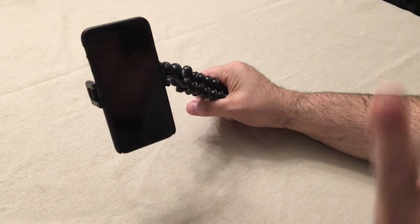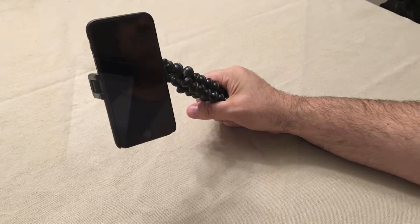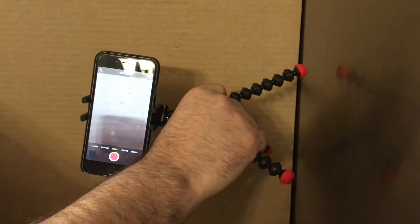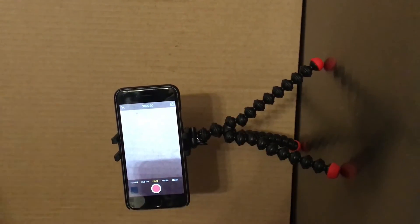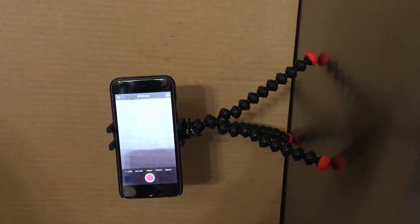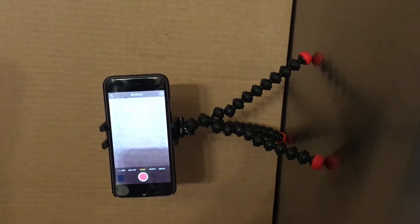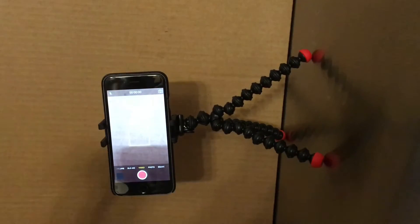Now we're going to show you with my refrigerator how this can easily just magnet to it. If you need to film something, it's holding the phone up with no problem — I would feel confident walking away and leaving it up there. We'll also do a quick demonstration of wrapping it around a handle.